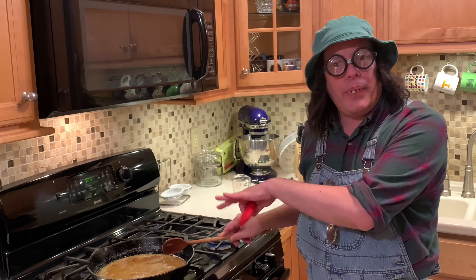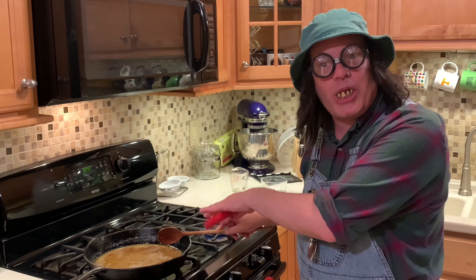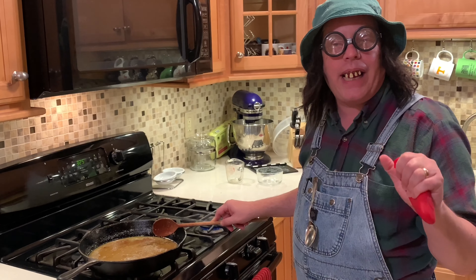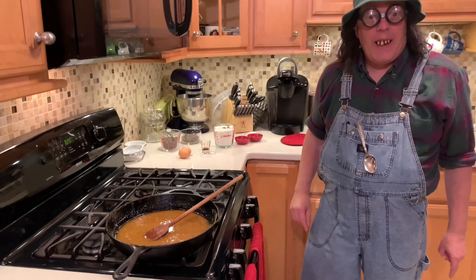We're going to set it over here and just let it cool off a little bit, because we're going to put the eggs in here and we don't want them eggs to cook. It's not a scrambled egg cookie — it's a chocolate chip cookie! Let it cool down about 10 minutes; set a timer and when it goes off you can put the rest of the stuff in.